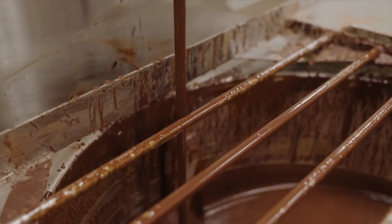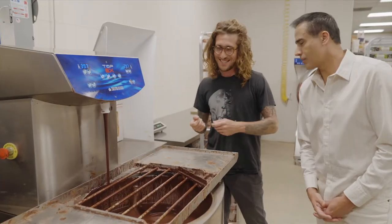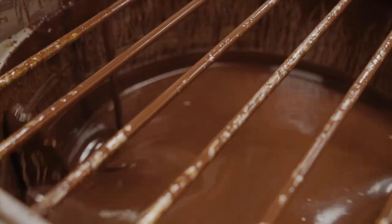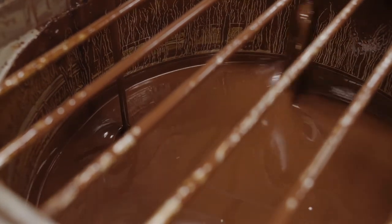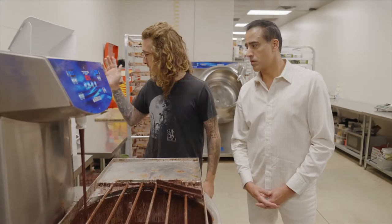So this is our tempering unit. Chocolate is actually a crystalline structure. Why do that? So when you look at it — you want that shiny, nice snap, a luxurious looking chocolate bar — it needs to be tempered. Without this machine, the only way to do that is with a marble slab, so we'd be working all day.